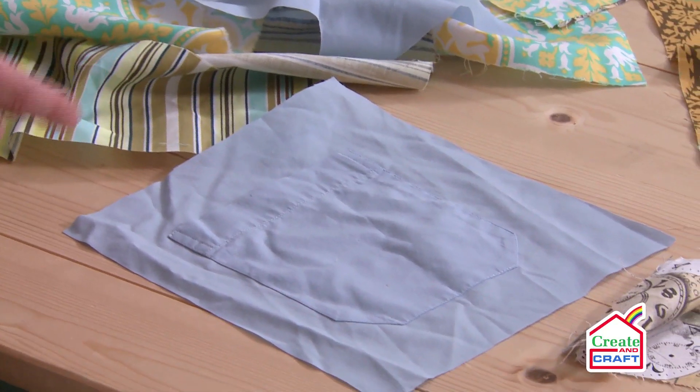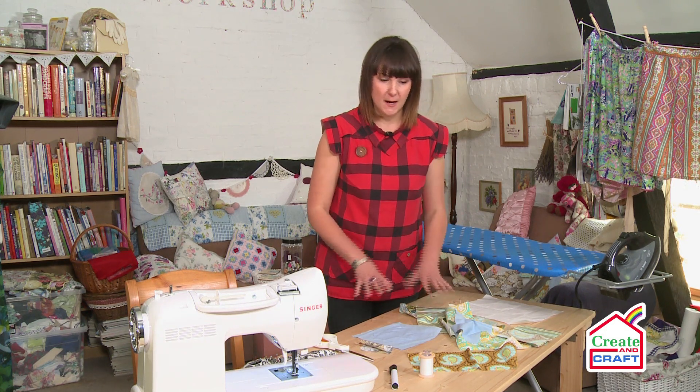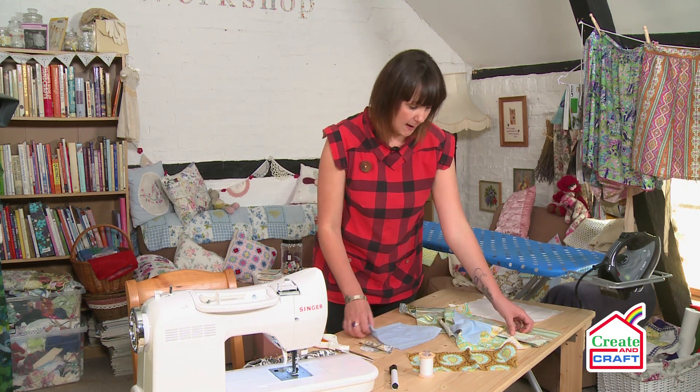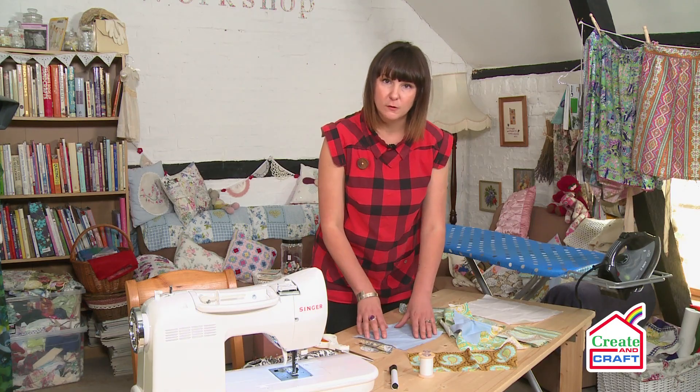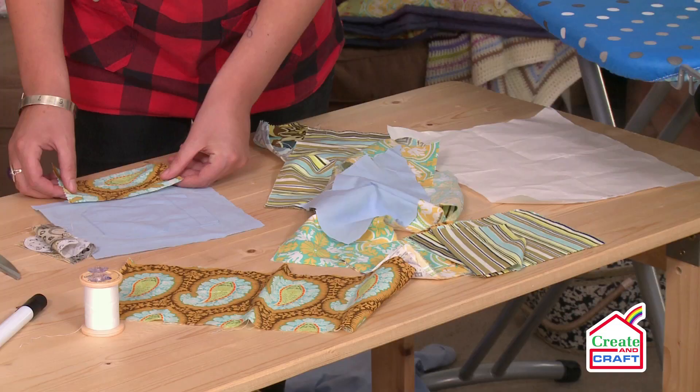Now we've got all of our fabric and we're going to start compiling it to make our patch. We're not going for Quilter of the Year here, so it's crazy patch — any size will do. But what I really want to do is make sure I keep this detail on the pocket, so I'm just going to cut this to size.